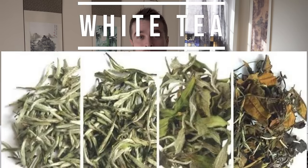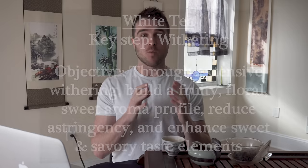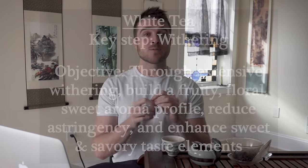To kick things off I want to start with white tea, which is known as the simplest among the six major tea types. The key step in white tea processing is withering, and the objective of white tea processing is through extensive withering to build a fruity, floral, sweet aroma profile and reduce astringency, while simultaneously enhancing the sweet and savory elements of taste.